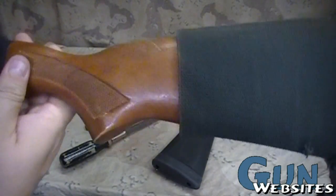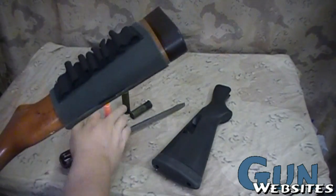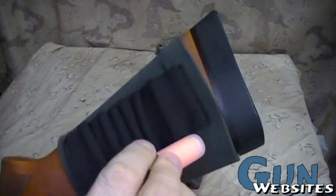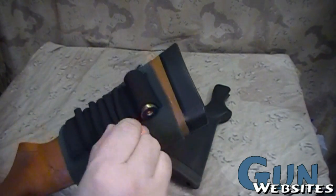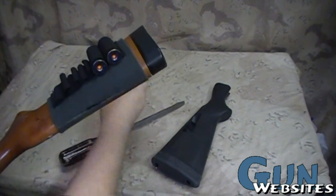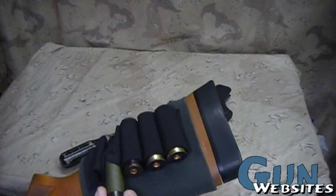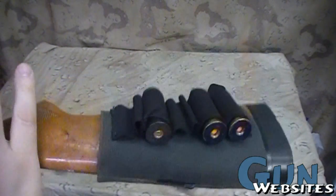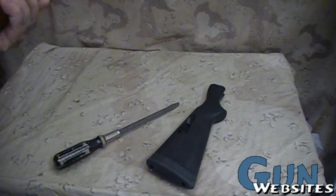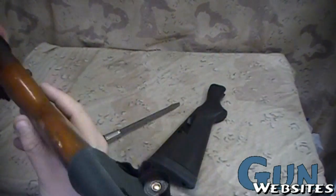The stock has one of these elastic shell carriers as well, and these work by just holding onto the shell. You put it on the opposite side — I'm right-handed, so it's set up so that the shells are on the other side from my cheek.